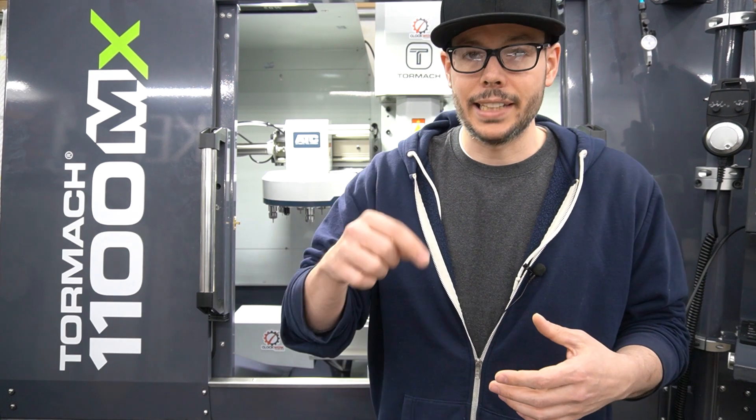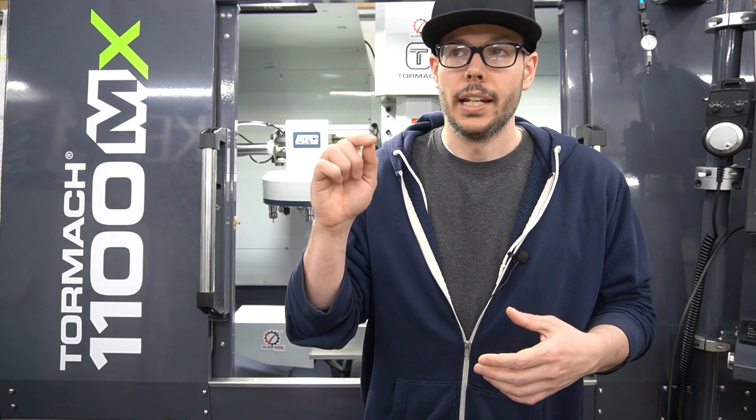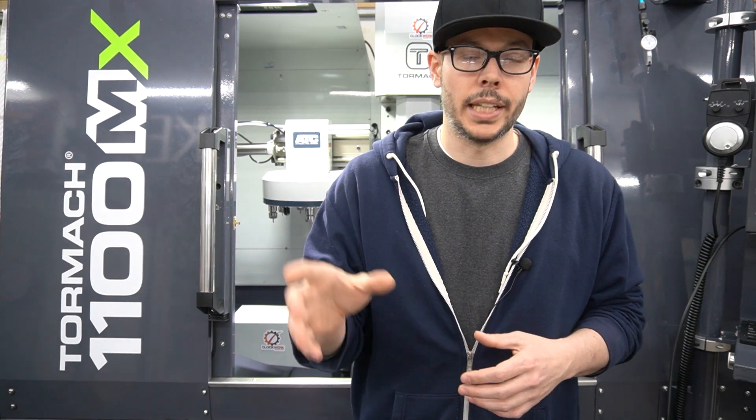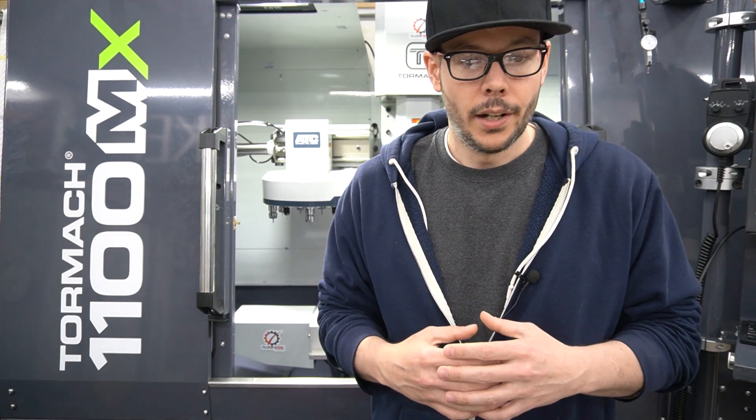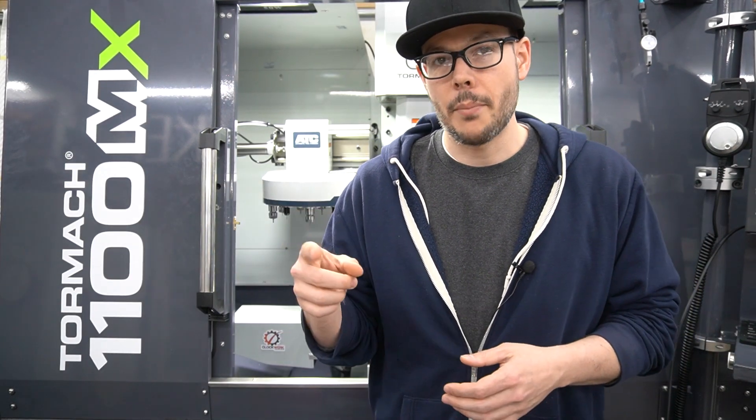We've got a handful of people in the Discord sharing their machining, 3D printing, and PC mods, asking questions — it's also a good place for consulting or talking through a custom order. The link in the description is now a permanent link. There was one I kept setting to expire in seven days, so thank you to Jeff for reaching out about that. I also updated a couple of previous video descriptions with the correct link.